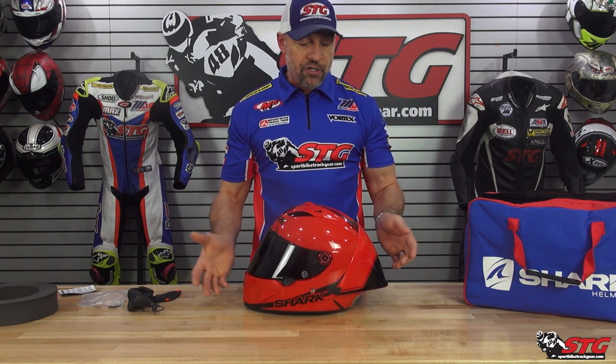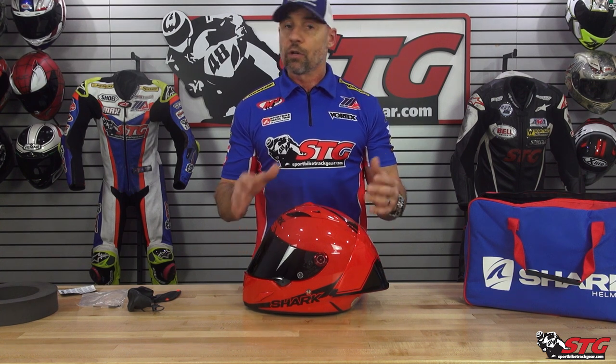Let's start off with some facts. This helmet is 3.6 pounds on our digital shipping scale in a size medium. It is both ECE and DOT certified, so you're going to be able to use this here in the U.S. and any of the track day racing orgs or, of course, street ride in it. It is glasses compatible.